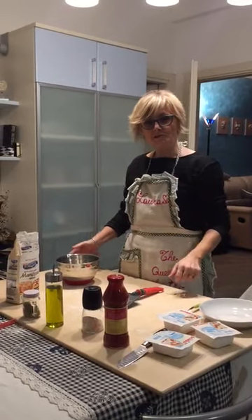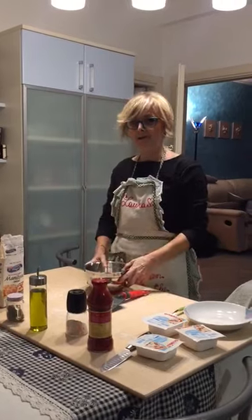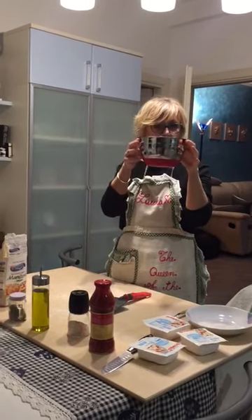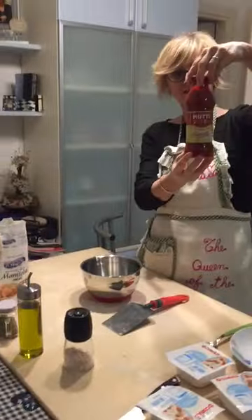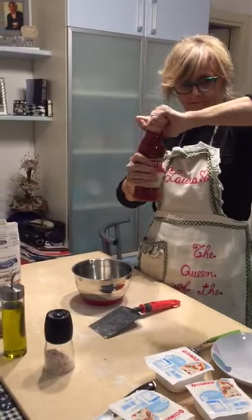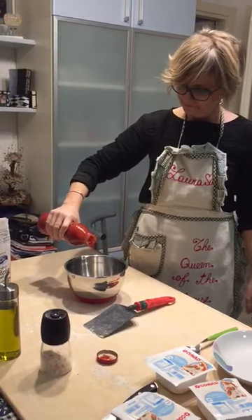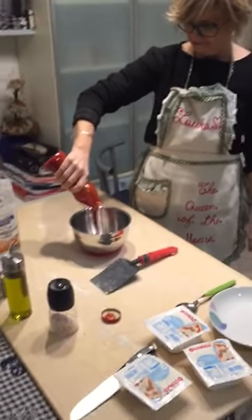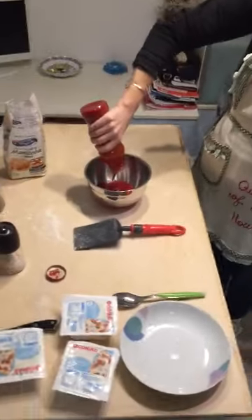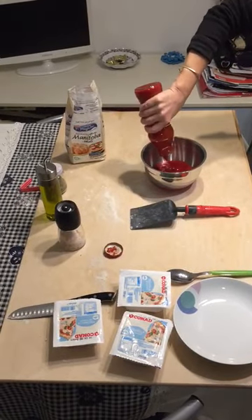Hello kids, do you fancy making some pizza with me? Okay, get a bowl and some tomato sauce, open the bottle, and pour the tomato sauce in the bowl.